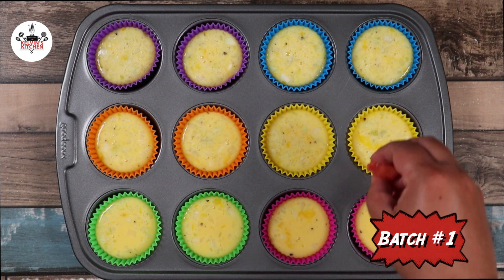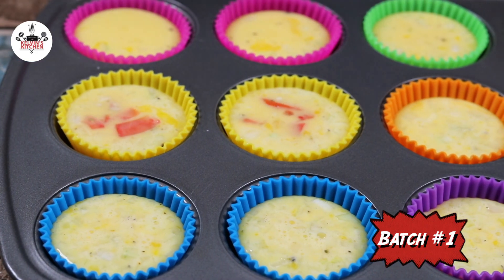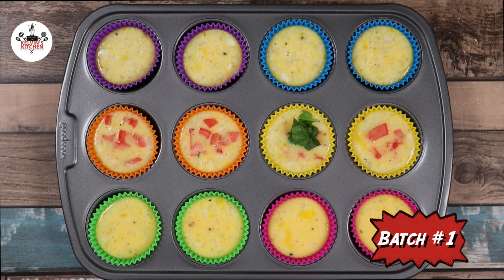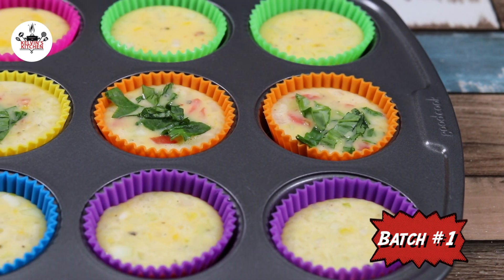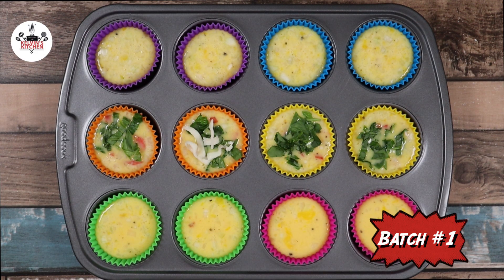To batch number one, add a few pieces of tomato diced to four of them, followed by fresh spinach and shredded mozzarella cheese.